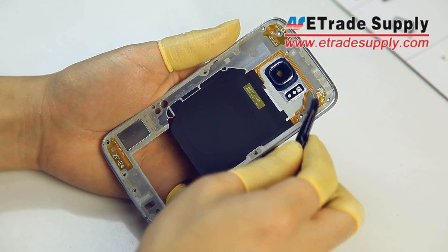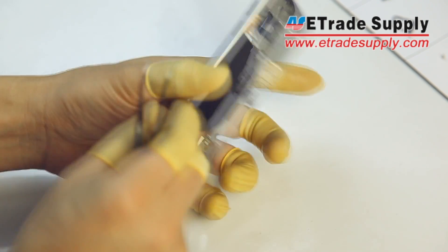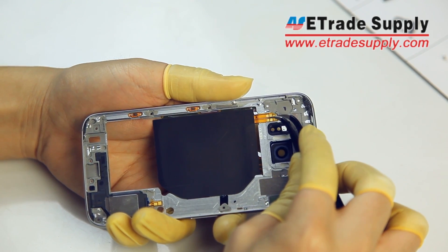Next, we're going to remove the wireless charger. As you can see, this flex cable goes up and around the camera opening. We'll start from the back and just pull up on this tab here and carefully lift up the coil and the flex cables.